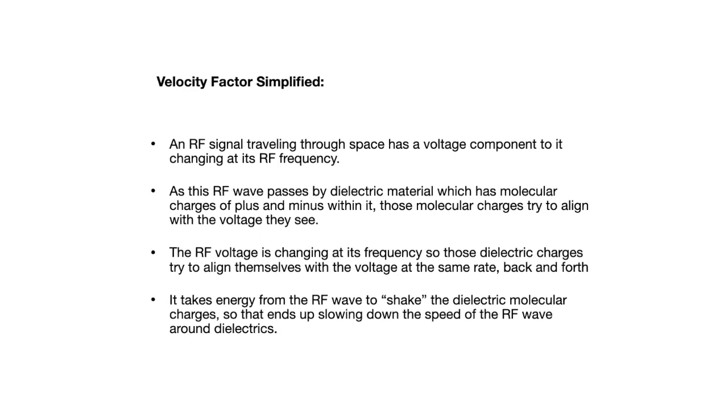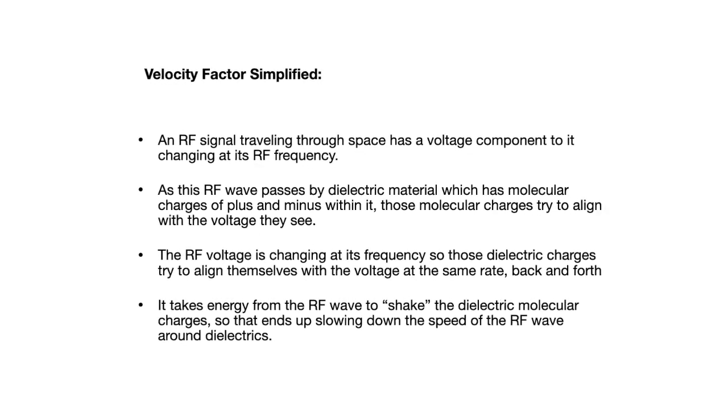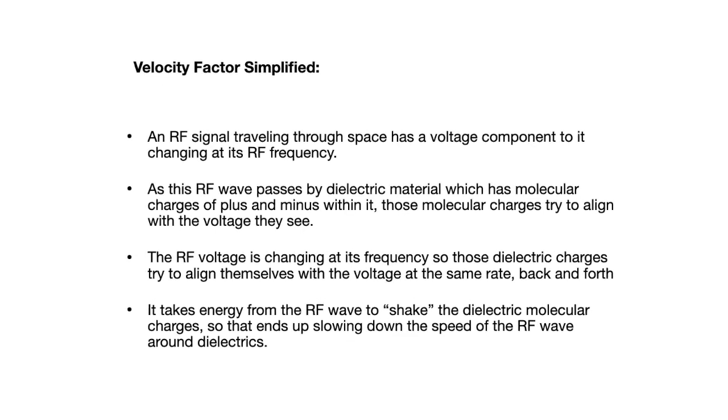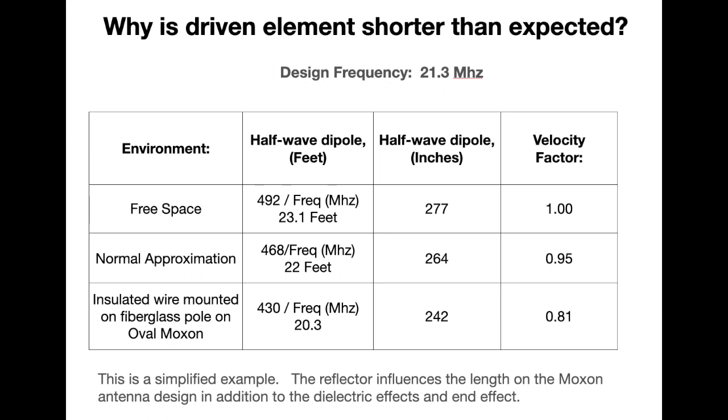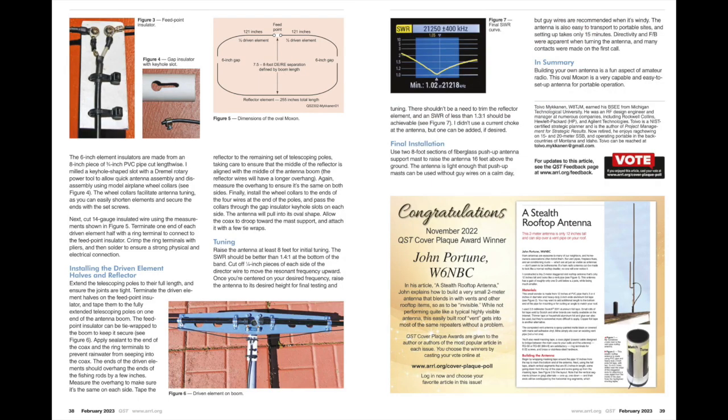If you have an antenna out in free space, the formula for a half wavelength is 492 divided by the frequency in megahertz, which gives you the half-wave dipole length in feet. But all the ham radio books assume that we're going to be using some standard wire for antennas and that we'll also have some end effect, so they use a velocity factor of 0.95, making the equation 468 divided by the frequency in megahertz — which everybody is familiar with.